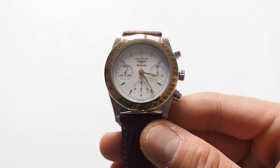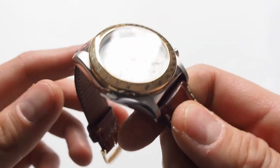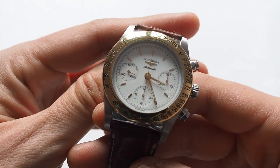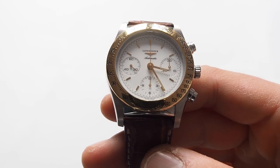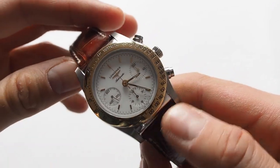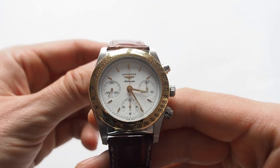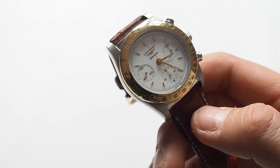This watch is of course an automatic chronograph, and the main feature of this watch is the bezel. This bezel, if you look closely, looks a little bit like a gold-plated one, but I asked even Longines directly and they confirmed that this model, with this serial number, has a solid 18-carat gold bezel. You can also see an inspiration from some Rolex Zenith watches from the past — maybe that's why this model wasn't that popular and the price isn't that big.